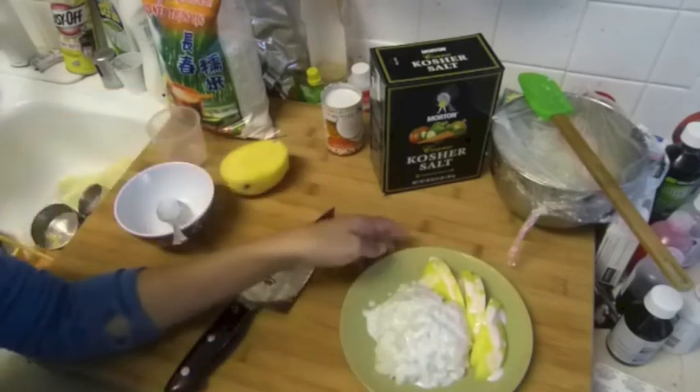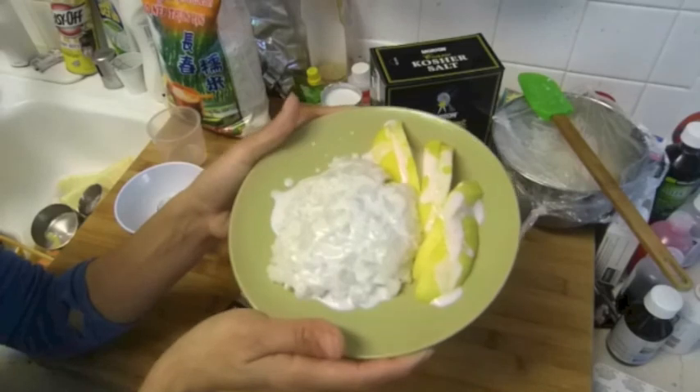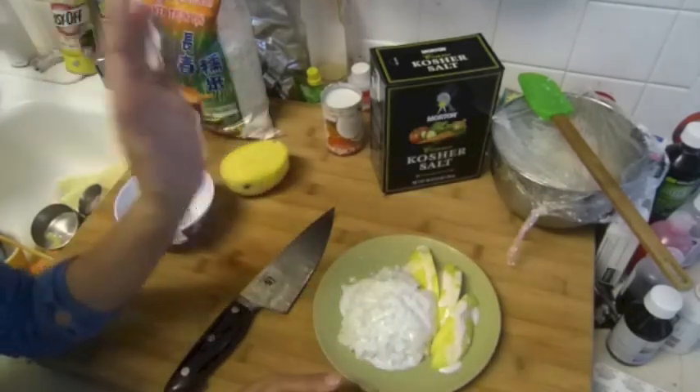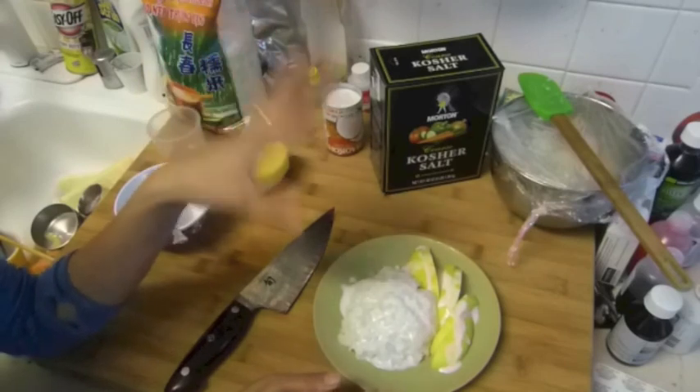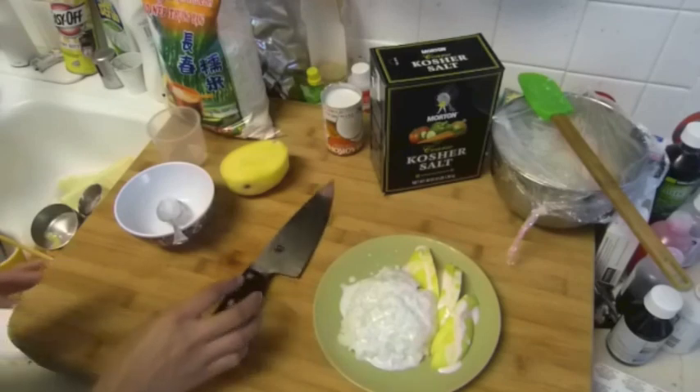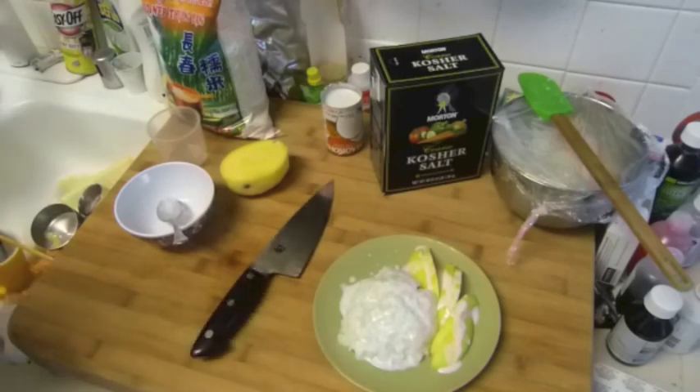That's it guys — this is my husband's favorite Thai dessert. He loves eating this Thai stuff. This is my Thai dessert, sticky rice mango, and I'll go back to the kitchen because I'm going to cook a short rib soon. Okay, bye guys!